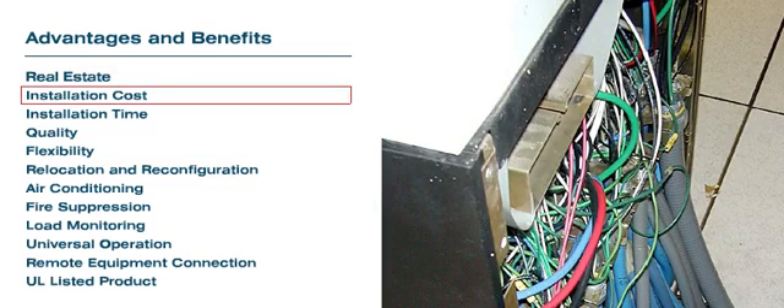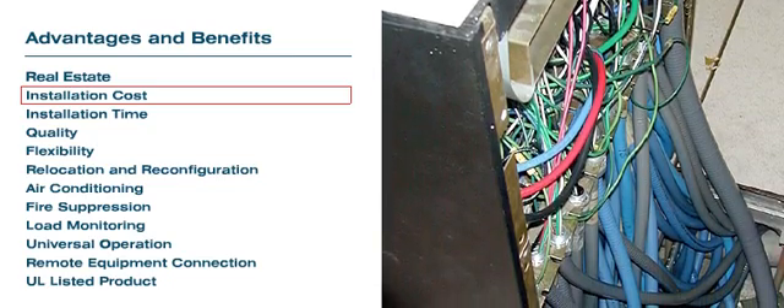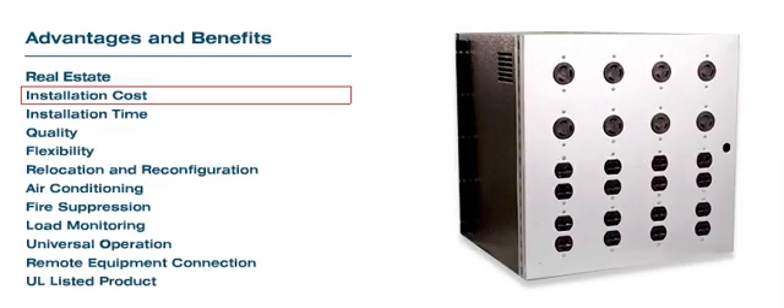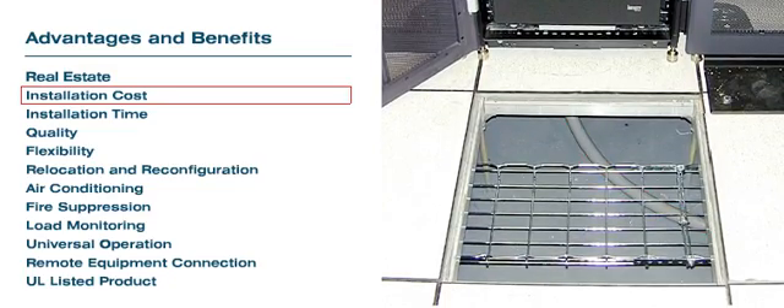Installation Cost: Power distribution is costly and circuit wiring could cost thousands of dollars. The RPDU addresses this issue by delivering 33 kVA of plug-and-play receptacles powering up to 16 racks with only one input circuit.